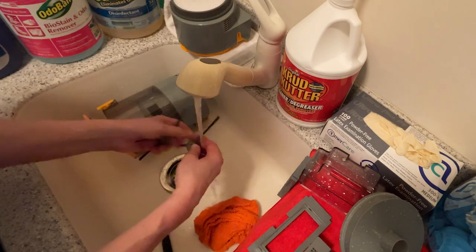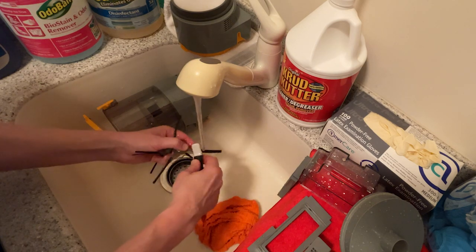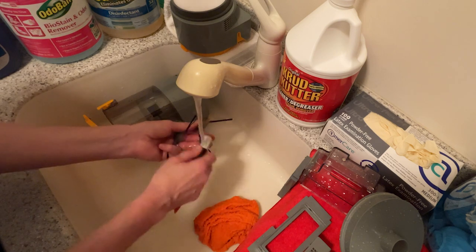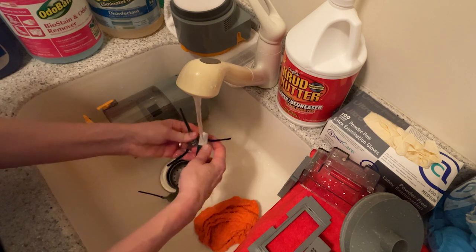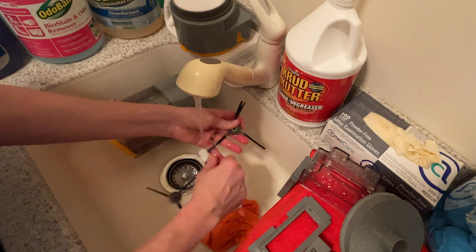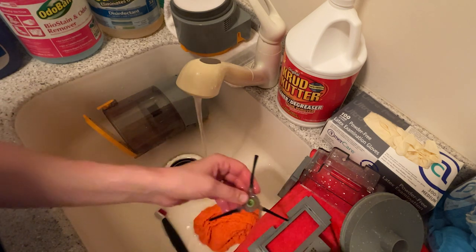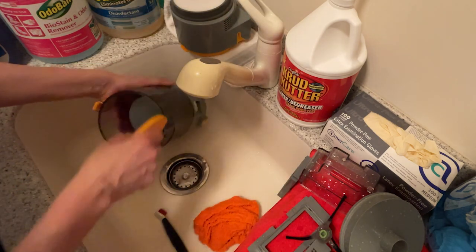Rinse the twin spinner brushes and use the OXO deep cleaning brush to go over each bristle, making sure no hair or debris is caught. If you take care of these twin brushes they will last a very long time. They do come with a spare set, but if you don't need to replace them, certainly don't.